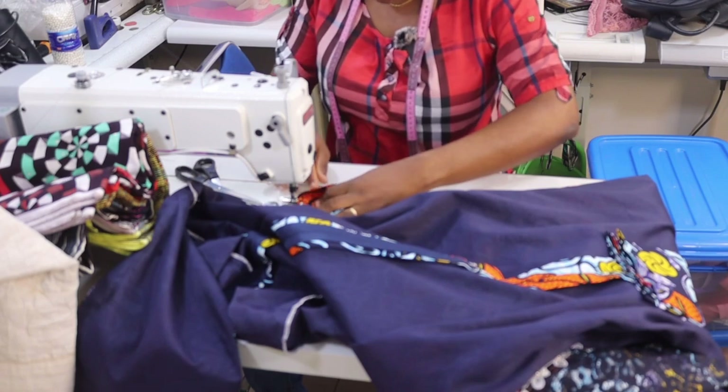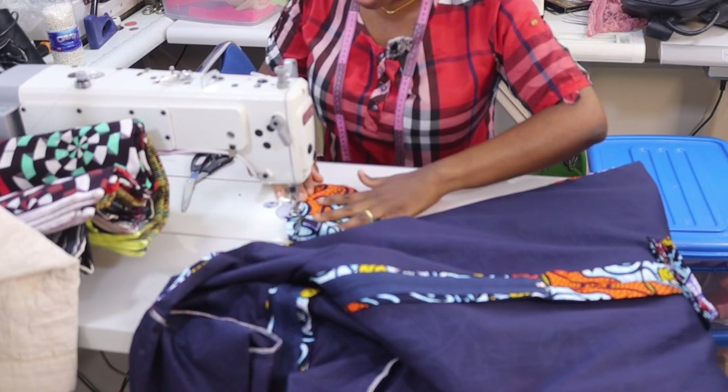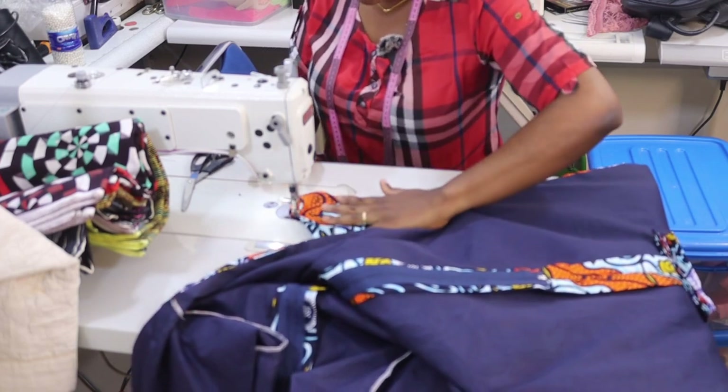When closing the side seams and you get to the pocket side, just rotate the pocket and sew all around it like so.